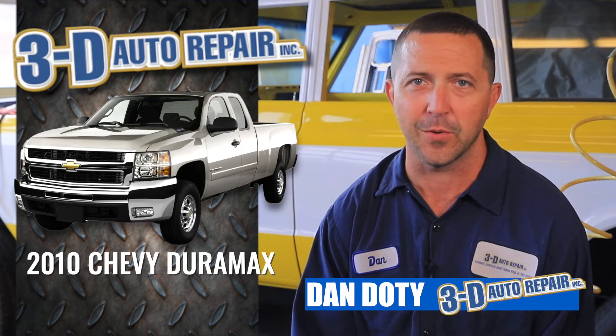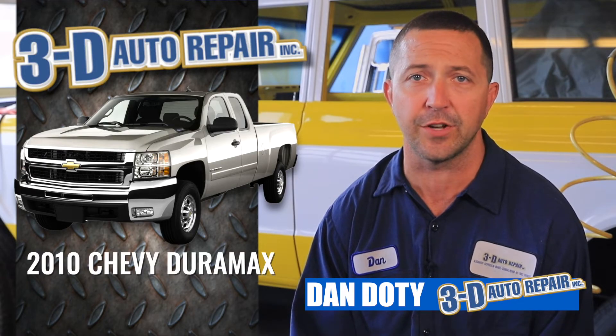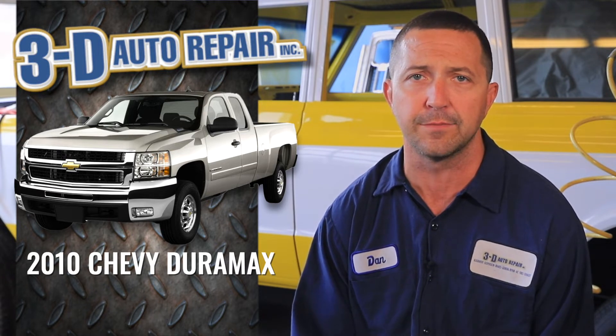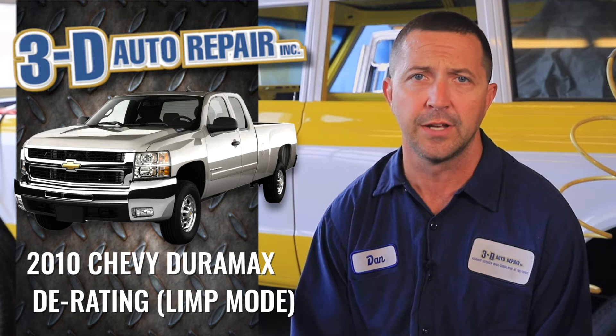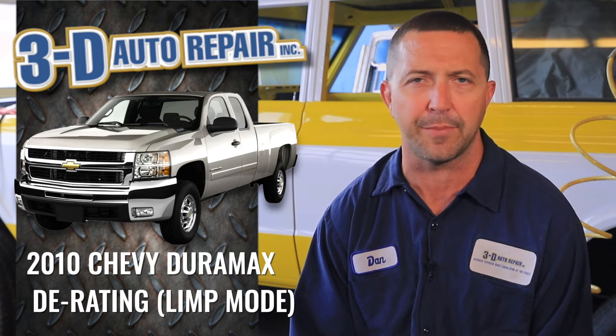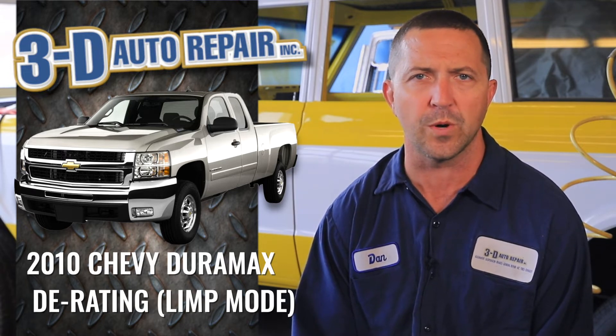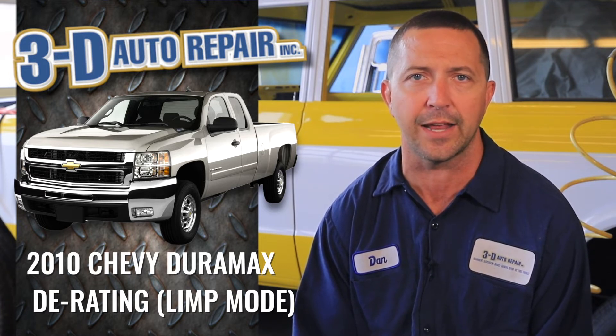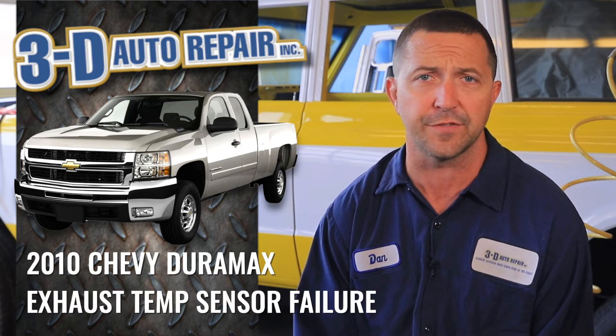Hey, Dan here with 3D Auto Repair. Today we're looking at a 2010 Chevy Duramax. The customer brought the vehicle in stating that the computer was derating the engine, the check engine light was on, it didn't have any power, they weren't quite sure what was going on. So we brought the vehicle in, hooked our scan tool up to it, and the check engine light indicated that it had an exhaust temperature sensor failure.